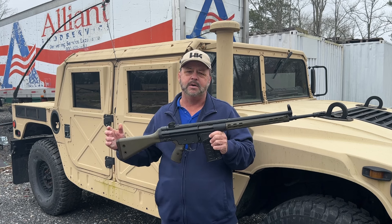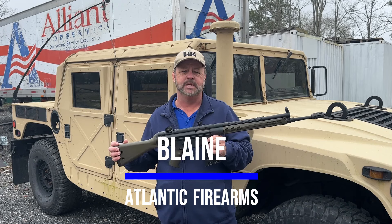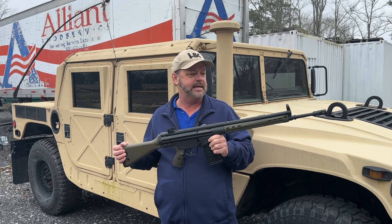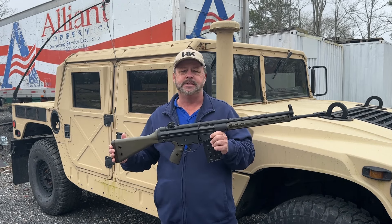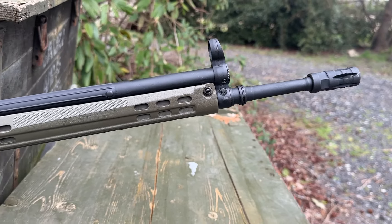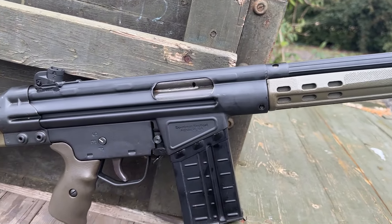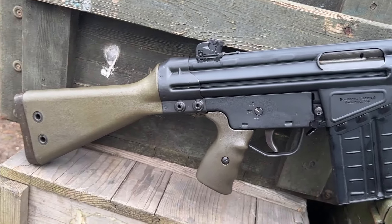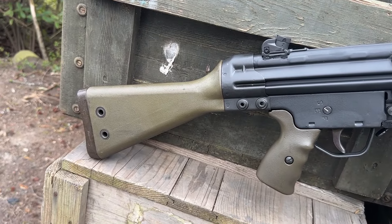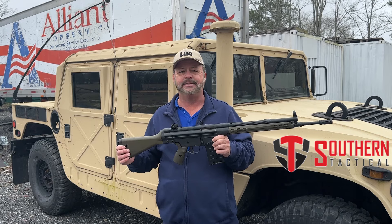Hey, thanks for stopping by Atlantic Firearms. Today we're taking a look at one of the iconic battle rifles that has been out there in the last 30 or 40 years. This is a G3 style rifle, chambered in .308. This specific rifle has been rebuilt off of an original Portuguese FMP parts kit by the guys and gals over at Southern Tactical.